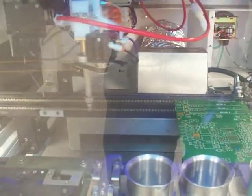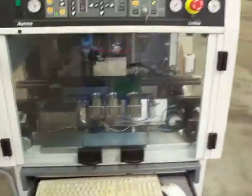You can come in and see the spray head indexing back and forth. You can see the height sensing on it. Obviously, it's a pass-through conveyor system.